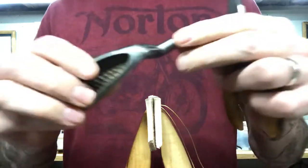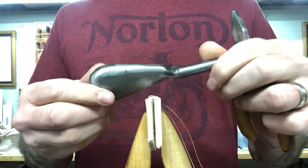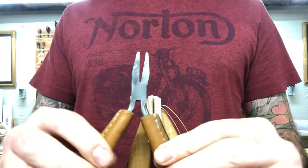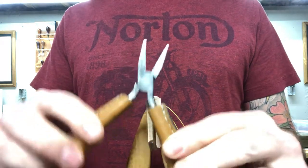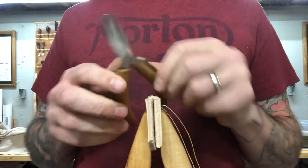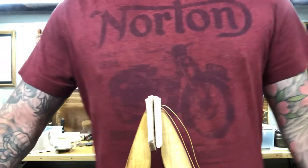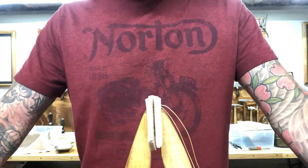I don't use these a ton. I just don't ever stitch that much leather that's super tough to where I need it. Most of the time if I'm using some smooth jaw pliers like this — and these are probably cheap Chinese pliers, but I wrapped them in leather — they work well and they don't mar up my needles. But anyway, that's basically how it's used.